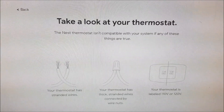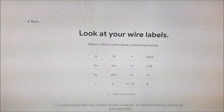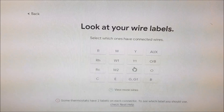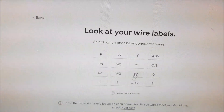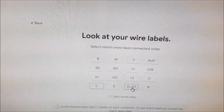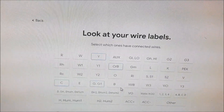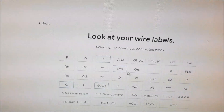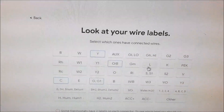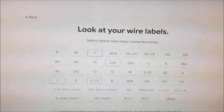Once you open the thermostat, look at the wire labels. In my setup I have a C, a G, a Y, an O/B — and you can click 'More' to see additional wires.